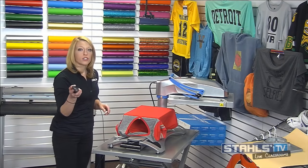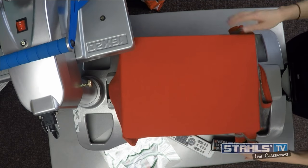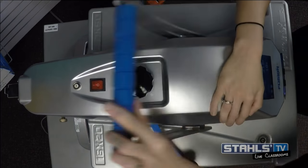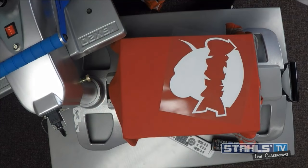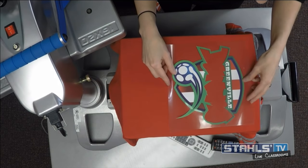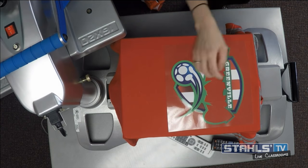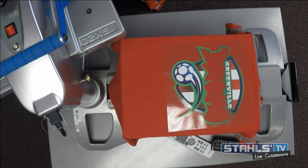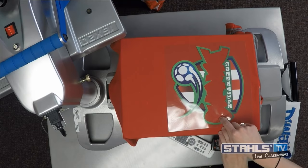I'll switch to my overhead camera so you can see exactly what I'm doing. Now that my shirt is loaded, I'm going to preheat to get some of the moisture and wrinkles out. For all of the digital transfers here, I'm using CAD Color Express Print. I love this for layering full color artwork because it has a nice matte finish, allows me to easily hot peel the carrier without stretching, and lets me quickly tack it which makes alignment easier.